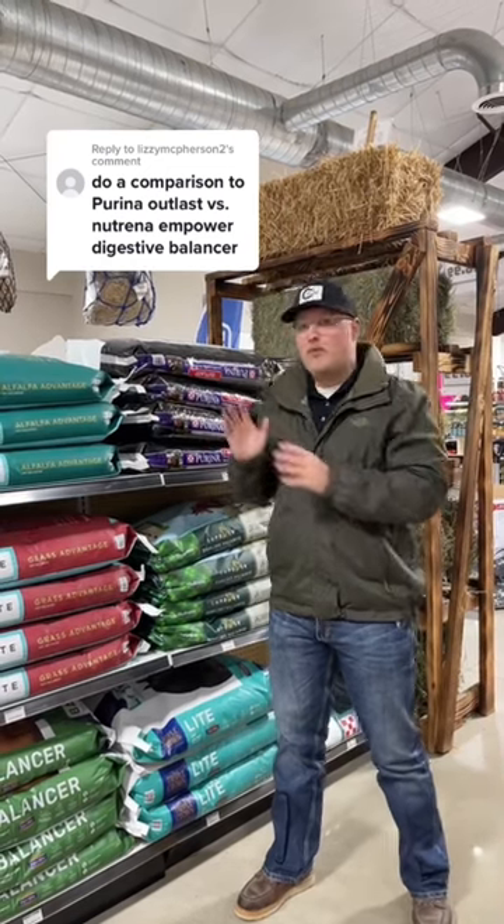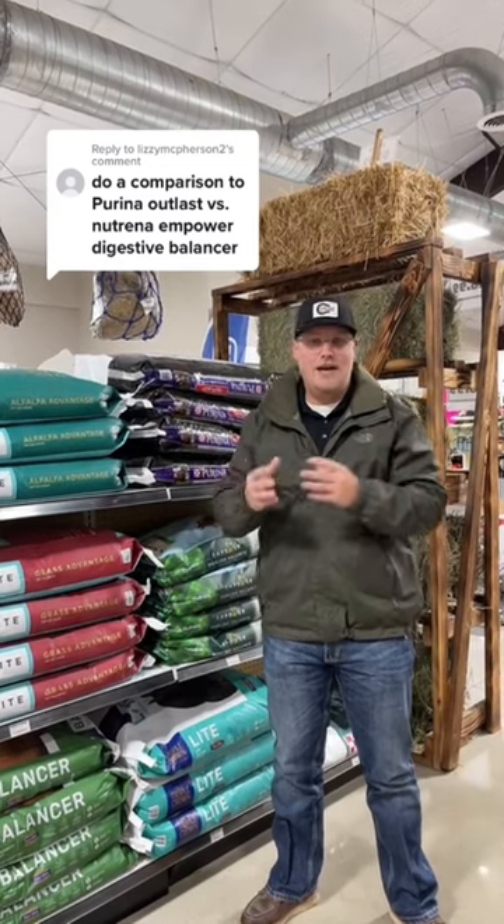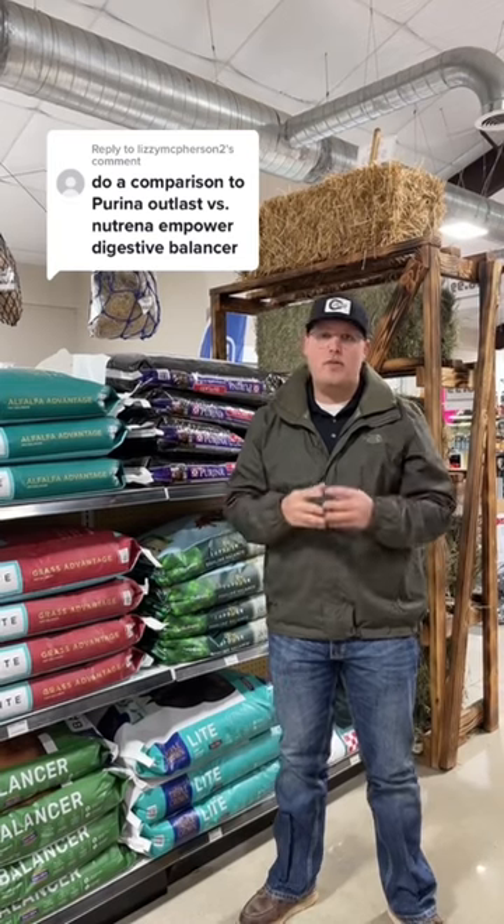One difference, though, is that Purina adds a seaweed-derived calcium in their product that can help more specifically with making the stomach more base. I would say that is the main difference. I do not believe the Empower Digestive Balance has that in it, and I also do not know the price differences — that would be another thing to look at.